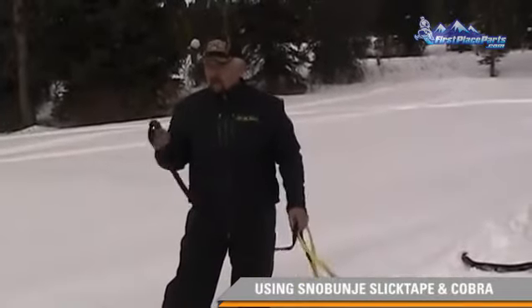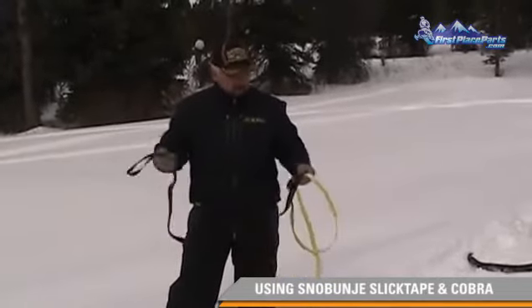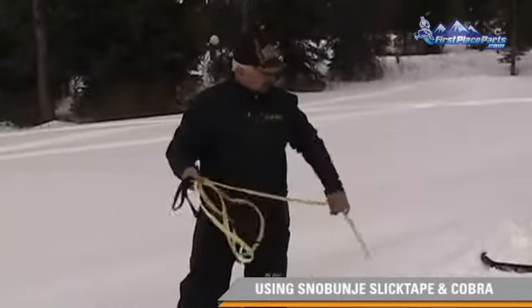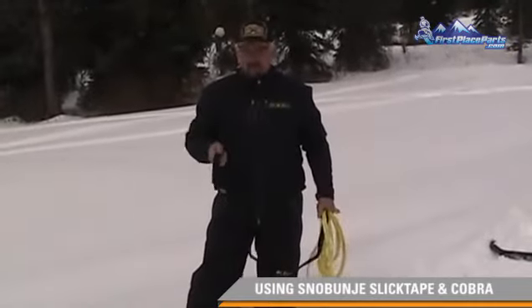I'd like to talk a little bit about how to hook up to a ski, and which ski to choose when you're doing the pulling job. Here we've got a TNA strap that's sewn on the end of our Slick Tape. This is the Slick Tape Retrieval Line. It's about 20 feet long altogether. I'm going to pull on a stuck sled.